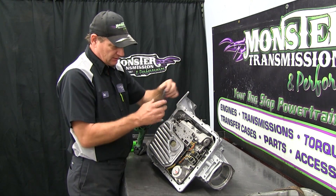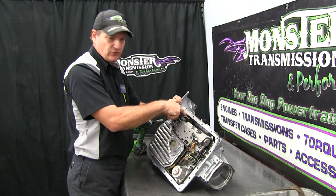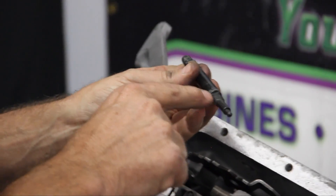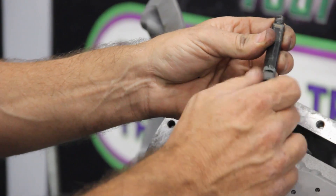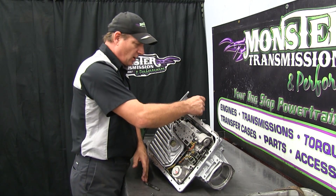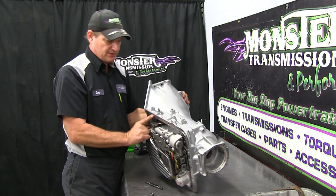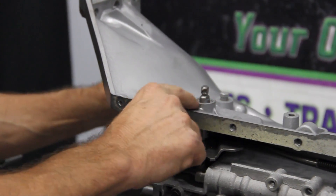For demonstration, the linkage has two flat lands where it fits onto the two flat lands of the linkage assembly — one flat land on either side. The nut would go down and lock onto the linkage assembly. The factory shaft, if installed, barely slips through the case and sticks out only a couple of inches — it's almost flush to the casting of the case.